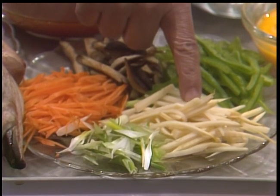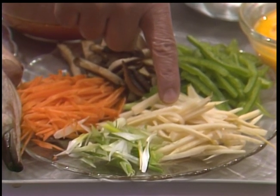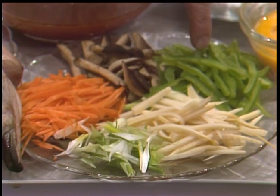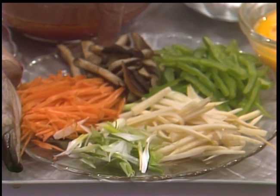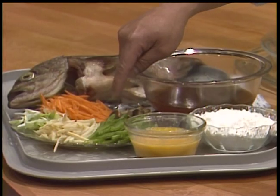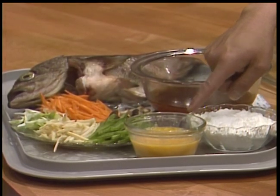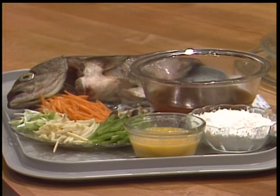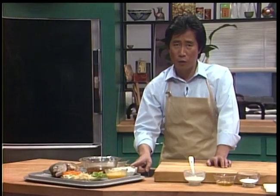And also use a tiny bit of bamboo shoot. And also julienne green pepper - you can use red pepper. And also mushroom - we call shiitake mushroom, or dongu. And also two beaten eggs. And approximately one cup or half a cup of flour. You can use cornstarch, you can use flour.